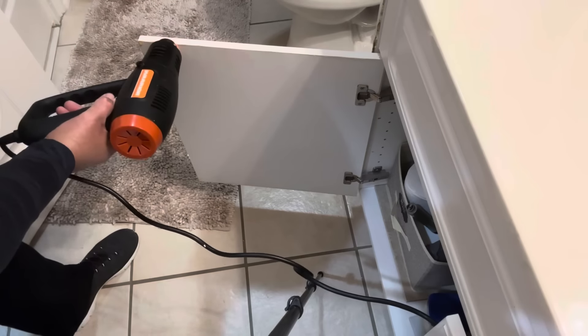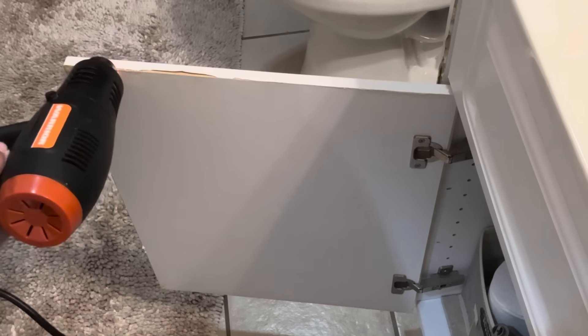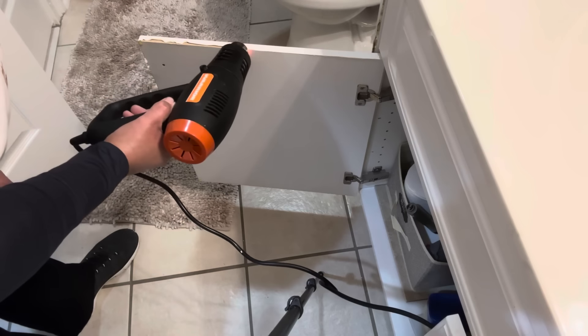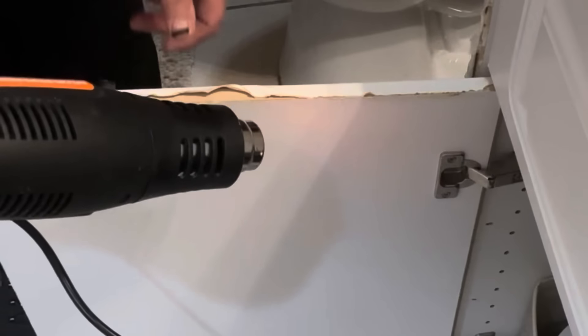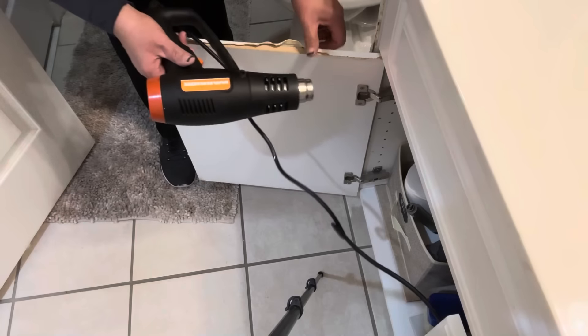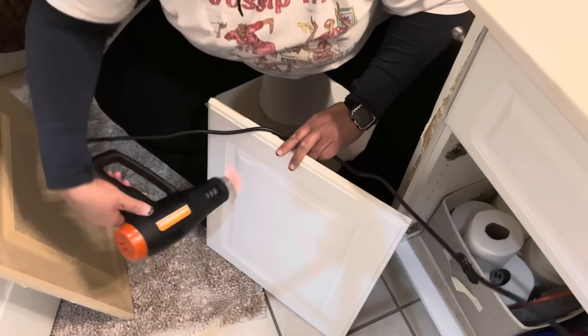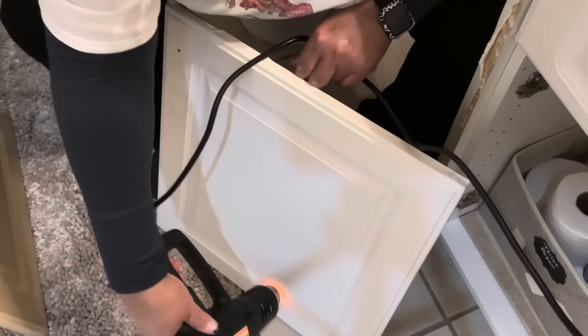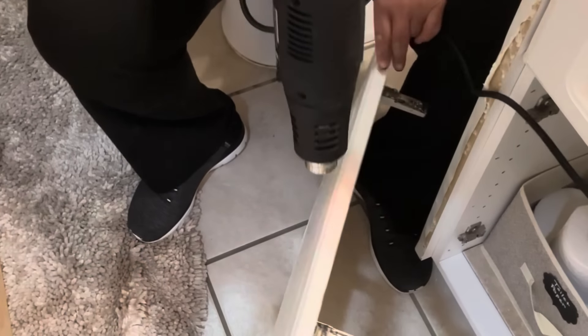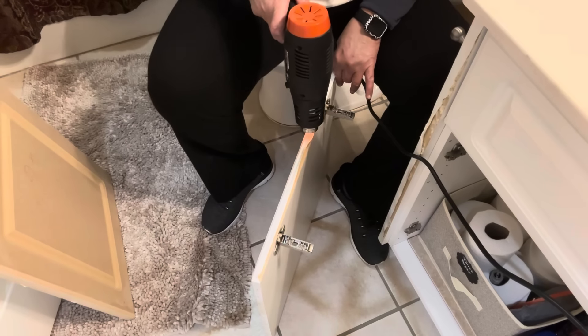I'm using my trusty heat gun to remove the thermofoil from the cabinet doors and the cabinet base. All you need to do is heat up the thermofoil and it's easy as one, two, three — it just starts coming off those doors. Once I get the thermofoil off, there's very little prepping needed because they are in perfect condition. I'm going to clean any residue using denatured alcohol and then give it a light sand to get them ready for painting.